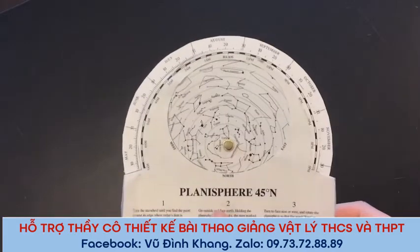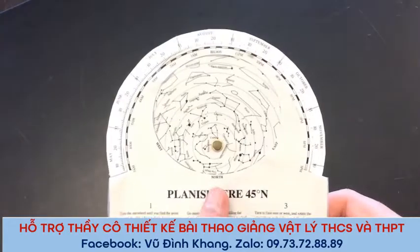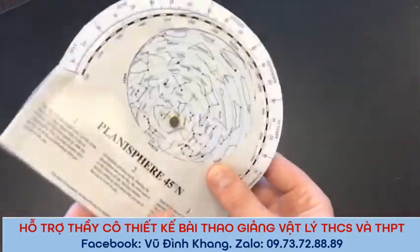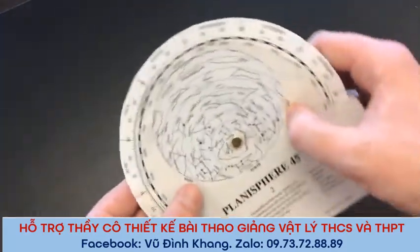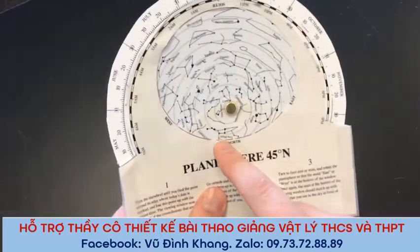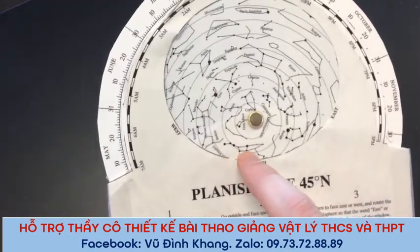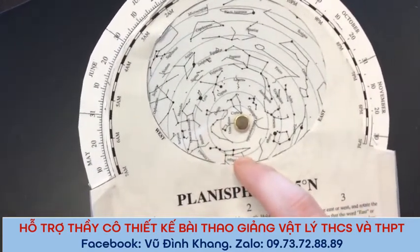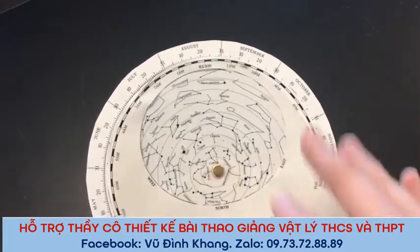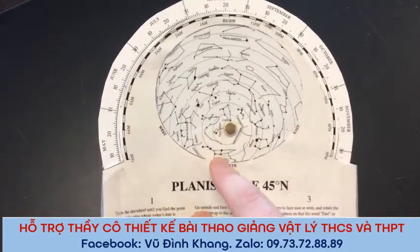You can really only start to learn how to use this with experience. Take this outside at night — I would start with north. Hold it with the word east pointed at the east horizon, west pointed at the western horizon, and north pointed at the northern horizon. I would start with north and try to find Ursa Major, which is the Big Dipper. That's probably the easiest constellation to find in the night sky. It should be just above the northern horizon at about 10 o'clock. Remember, you have to line this up first, otherwise you won't be seeing what's actually out that night.